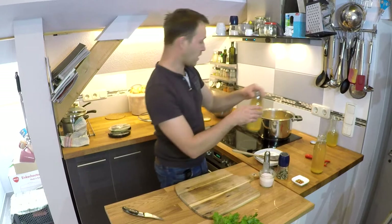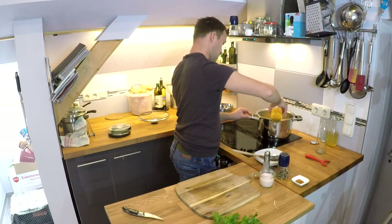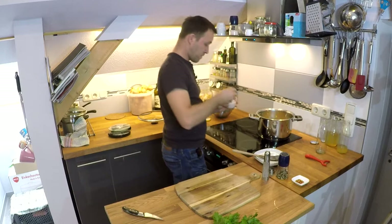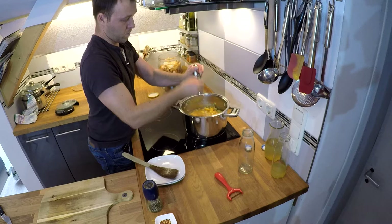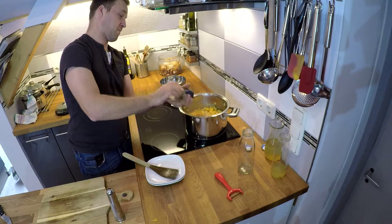Das Ganze hat jetzt ein bisschen Farbe angenommen und wir löschen es mit dem ersten Liter Gemüsebrühe ab. Dann kommen noch ungefähr zwei Teelöffel Salz dazu, Muskatnuss, Chiliflocken und Pfeffer.